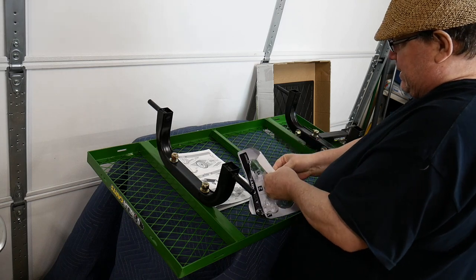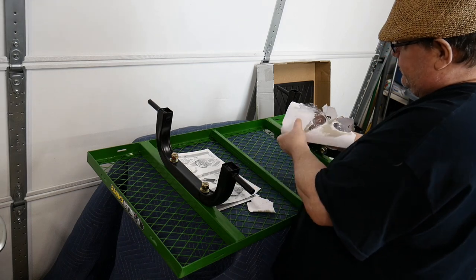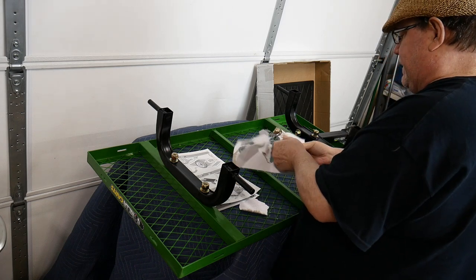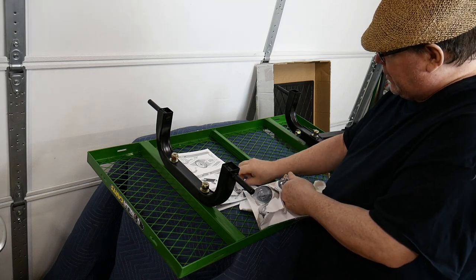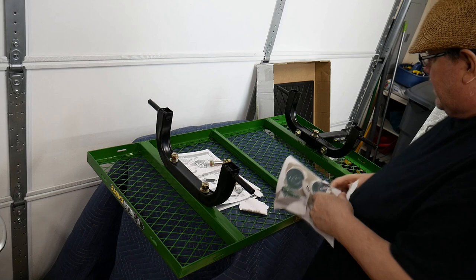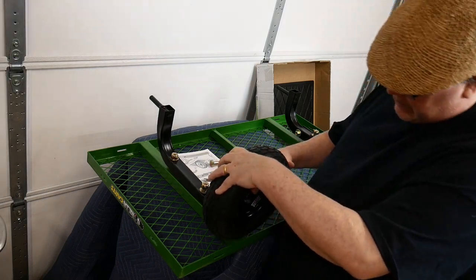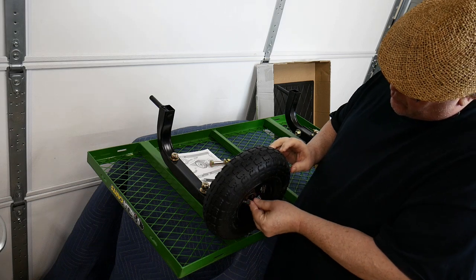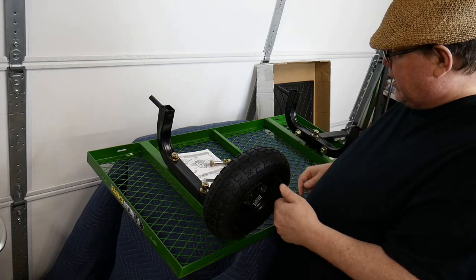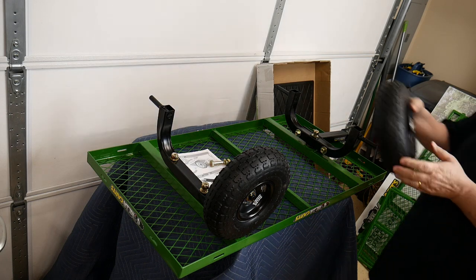Now we'll move on to the next set. I'm removing the cotter pins from the packaging. The wheels use a washer and a cotter pin to hold the wheels into place — very easy to remove. You just take some needle nose pliers and bend those pins so that they hold the wheels on firmly. That's nice if you have to take a wheel off to replace the tube or fix a puncture. I'm just going to use my hand to spread them a little bit and come back later with a large pair of needle nose pliers to separate them properly.